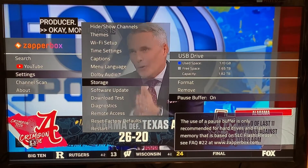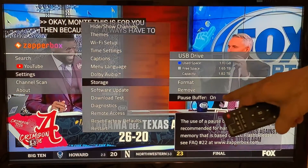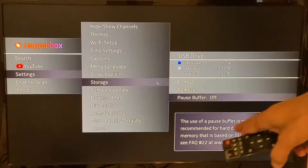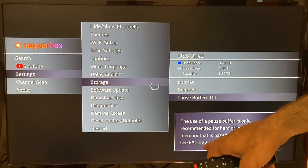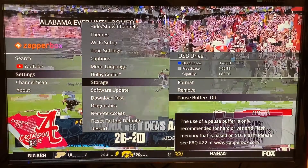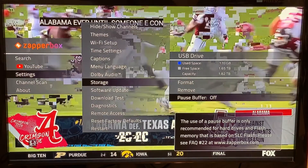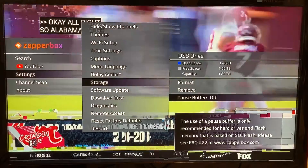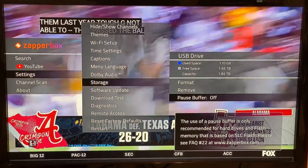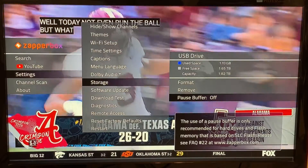So we added this new feature — you can enable the pause buffer, you can see that now it is on, and you can turn it off. We also show that you can go to FAQ number 22 to see more details about this feature. We recommend that unless you are using SLC flash, you should leave the pause buffer off. If you have a hard drive, it's no problem — it should work just fine.